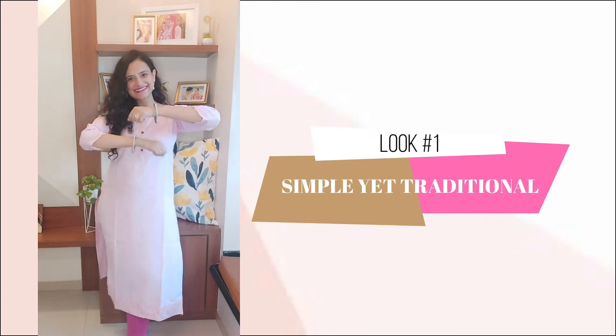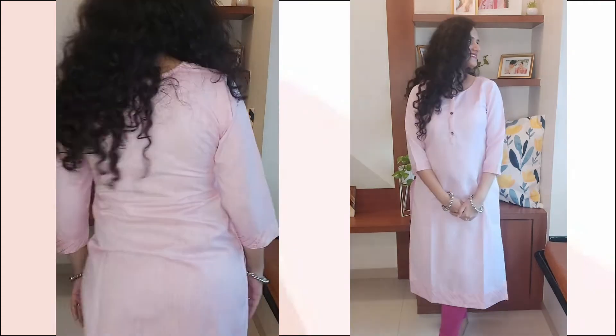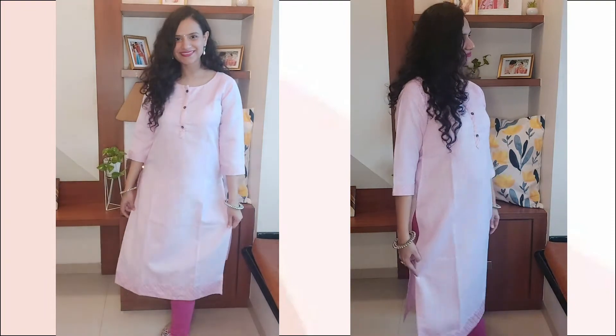The first look is a budget-friendly plain baby pink kurta. All you need to accessorize it is with some kadas, cute pearl earrings, a simple bindi and a pair of flattering juttis.